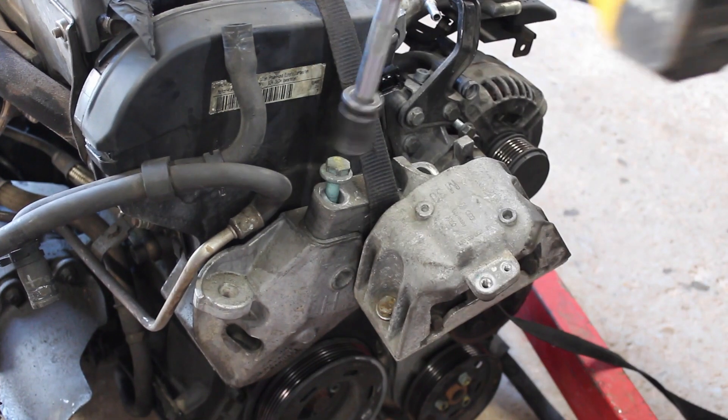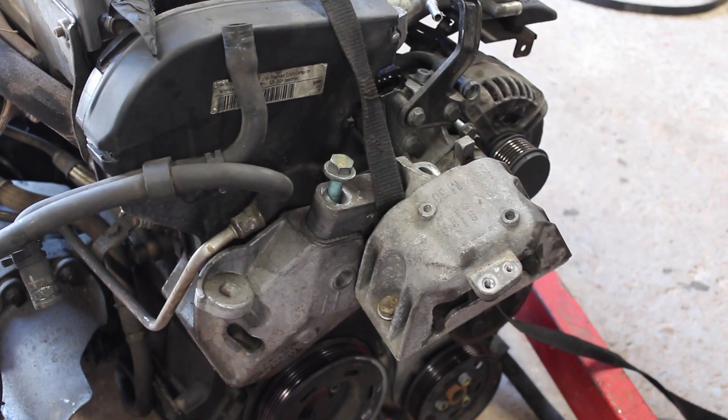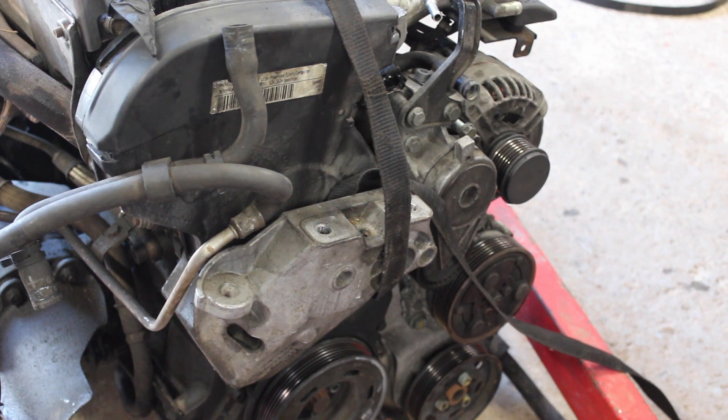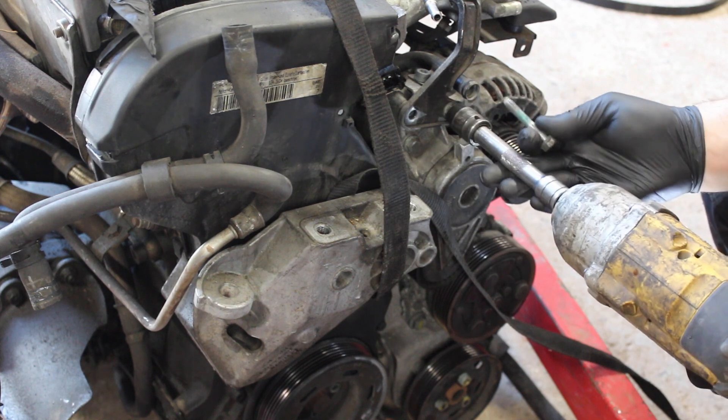Removing the engine mount gives me better access for power tools, so it's pulled off, followed by the belt tensioner, alternator, AC compressor, external water pump, power steering pump, pipework and the entire auxiliary bracket.